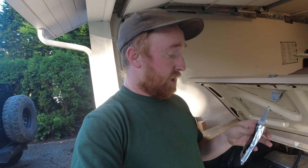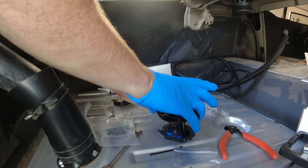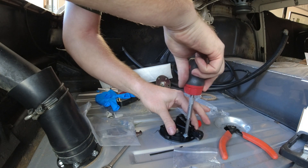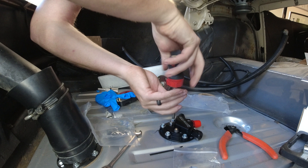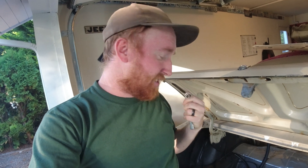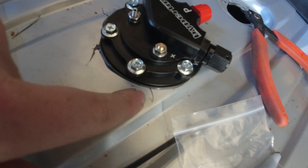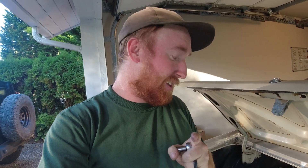I'm going to use gasket sealer on the sender unit, throwing a bead all the way around nice and tight. You want to torque the bolts down in a criss-cross star pattern, getting everything nice and tight — you'll see the sealer squeeze out all the way around. Everything should be nice and tight and nicely sealed. That's the big one.